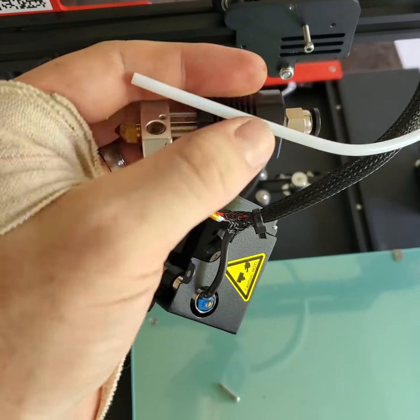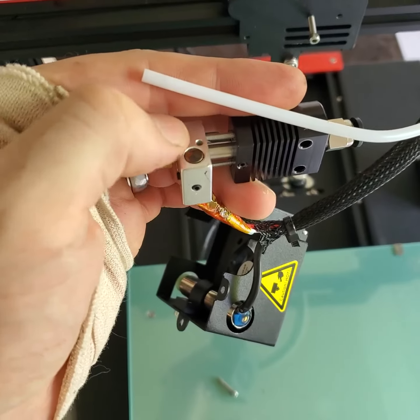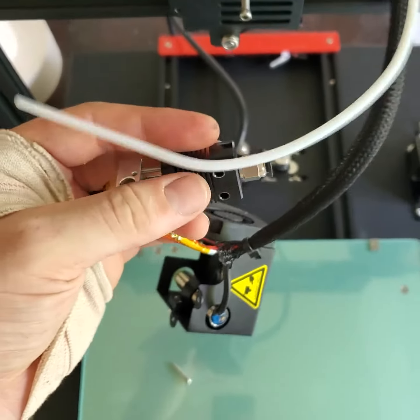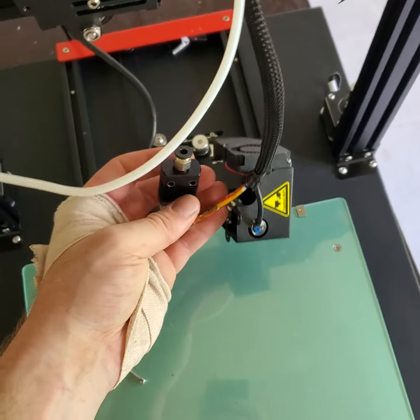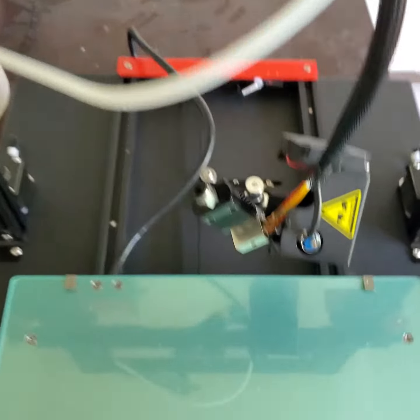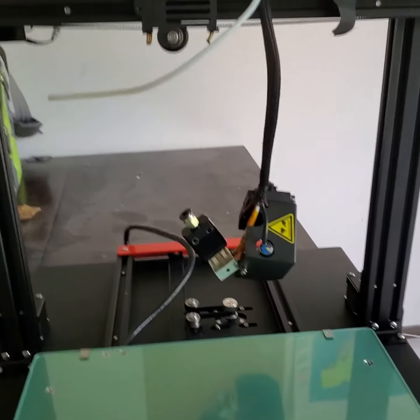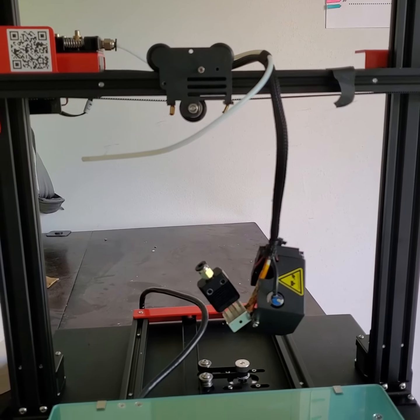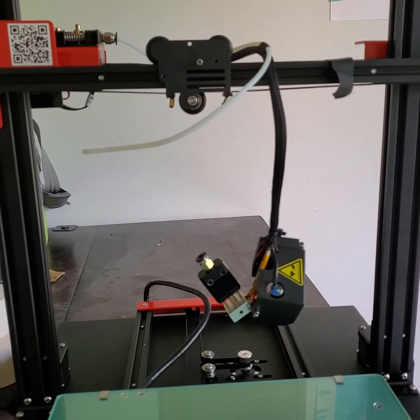You've got the Bowden tube going all the way up basically right to the tip, which isn't bad — my Annette A8 has that as well. Maybe I'll be getting something slightly better in the future as an upgrade, or I might just take off my E3D hot end from my Annette A8 and swap it out onto this thing. We'll just see how it goes.